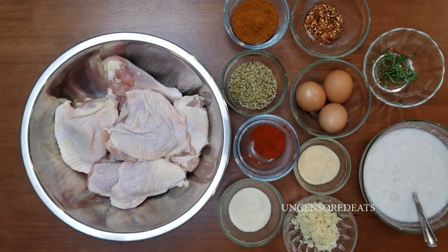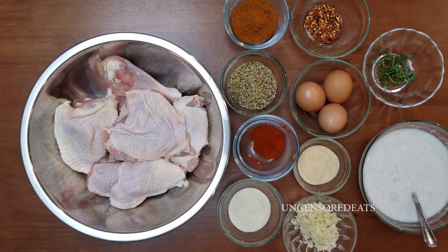Hi guys, it's Tigger Ro and welcome back to another Uncensored Eats cooking video tutorial. It has been a while since I have done a video, but today is a very special day. Today is National Fried Chicken Day and I am super excited. I love fried chicken and I wanted to do a very special fried chicken — special to me.